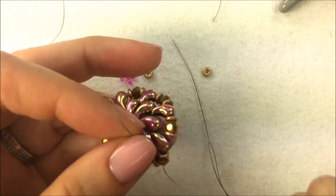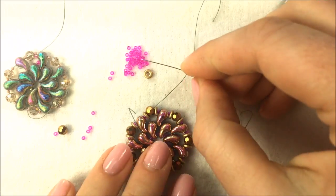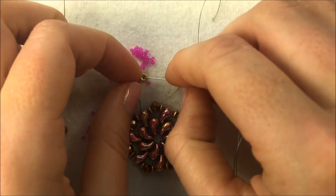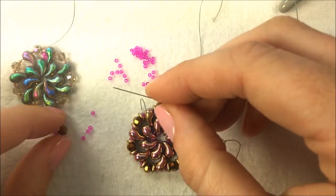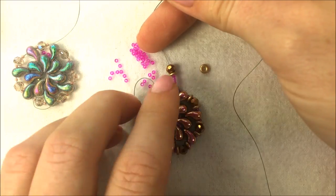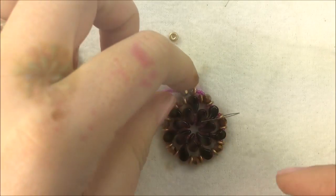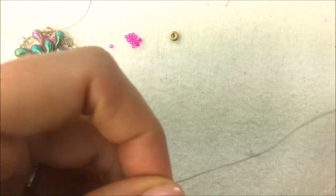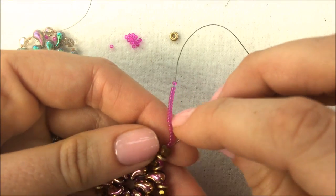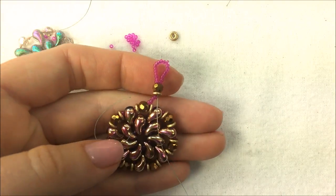Move that starter thread out of the way. I'm coming out of one of my crystals and that's going to be the start of where I do the bail. For the bail I'm going to add on four of my 15-0s, then one O bead, one crystal, and then more 15-0s — that's going to sit right above and create my bail. After my crystal bead I'm going to put on 20 of the 15-0s. From there I'm going to go back through the crystal as well as the O bead. What that does is create a loop with those 15-0s that works as my bail.